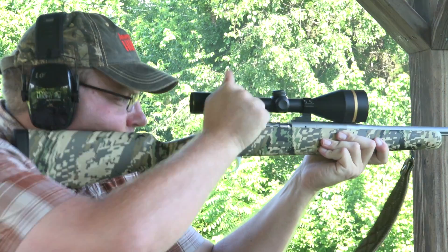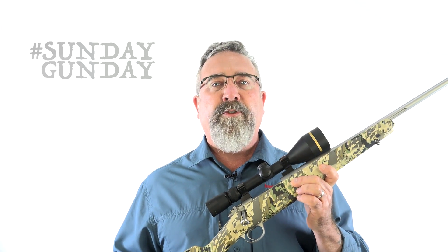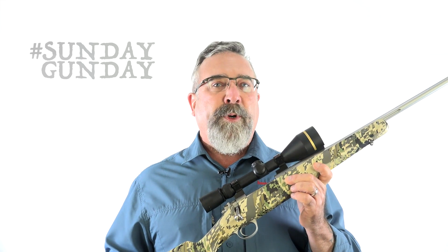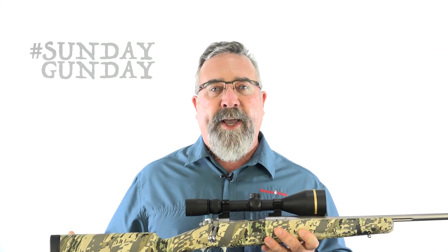The trigger is single stage and match grade. It's adjustable, but there's no need to bother when it's factory set at 3.5 to 4 pounds pull weight. The chamber is match grade as well, and the action is pillar and glass bedded to enhance accuracy.